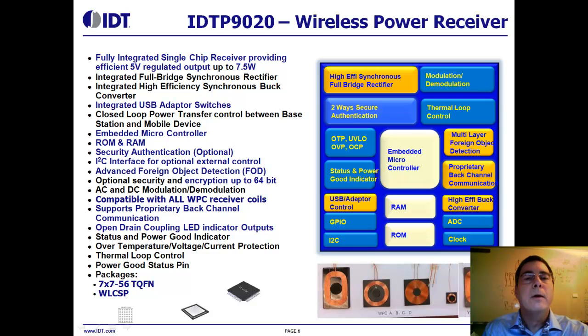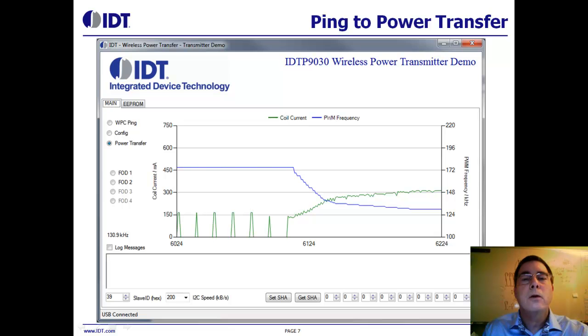Here's a screenshot of our development GUI software we provide to customers. This GUI tool is configurable; shown here is transmitter coil current and AC frequency over time. In this case, you can see the transmitter was pinging the receiver, and once communication was established, the receiver communicated its desired power level and the transmitter responded accordingly. If the log messages box on the lower left was checked, you would see a live stream of digital communication between the receiver and the transmitter in the text box below.